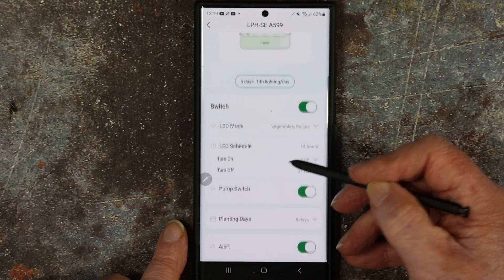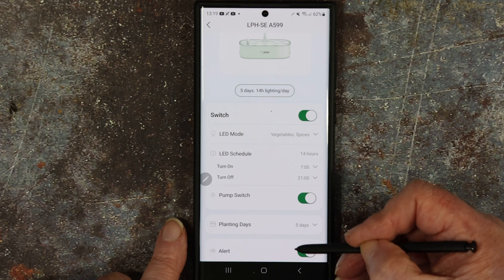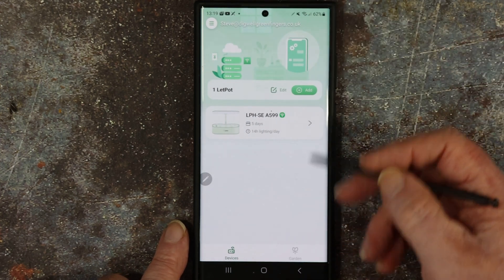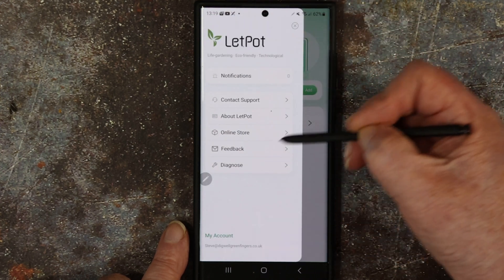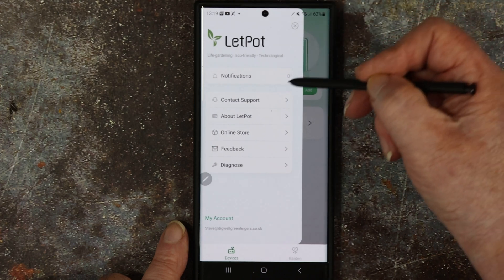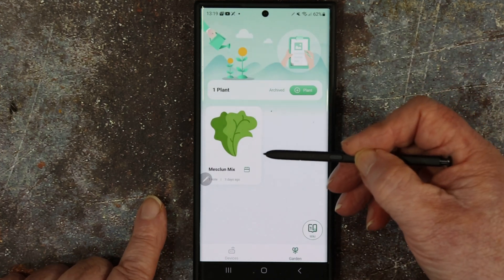I can turn the pump on and off, it tells me how long the seeds have been in, and if it's wrong you can change that as well. You can set up alerts too. You can set as many devices up as you want. It's got a diagnostic system so if you have problems you can send off your Wi-Fi signals and server response times. There are lots of little features you'd expect from an app.